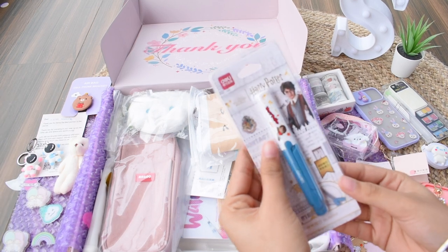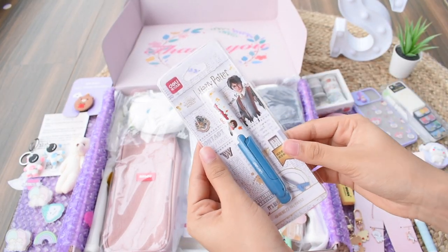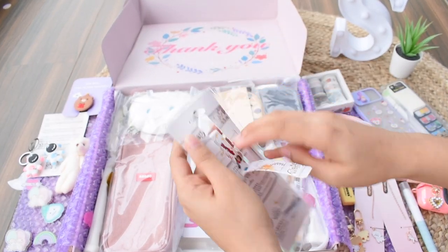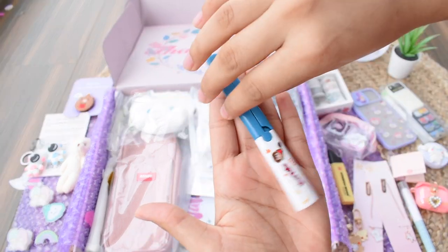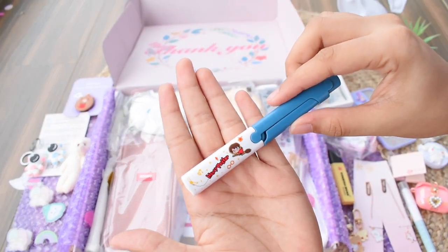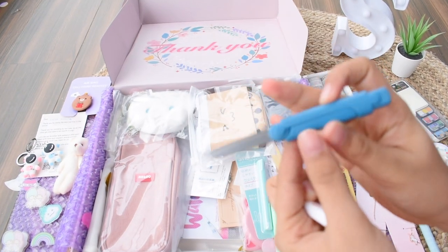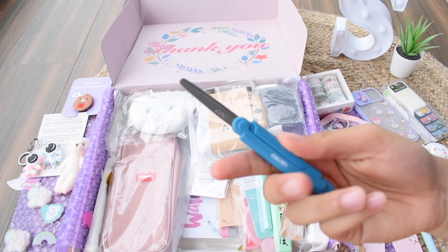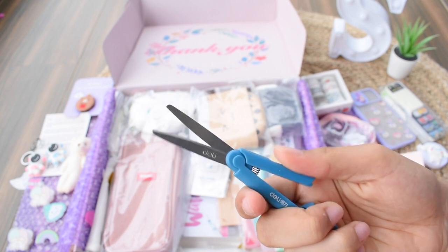Moving on, we have compact scissors from the Harry Potter collection. These are of such good quality and being compact they're easy to carry around. Scissors are something you need for school projects and you don't want to invest a lot of space in your pencil pouch. It's compact, works really well — I didn't expect a small scissor to be this sharp and good.